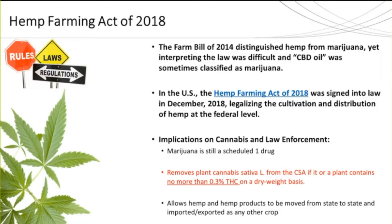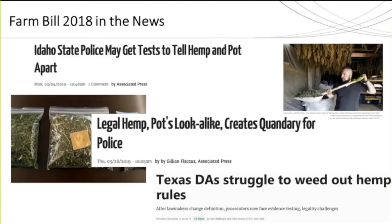This was the first time a value was placed upon the psychoactive compound, which forced forensics and seized drug laboratories to adapt their methodology. When the Farm Bill in 2018 was initially released, there were headlines all over the US looking to determine how to interpret this law — how do you tell the two apart since they're from the same plant, and how do you know when to prosecute?